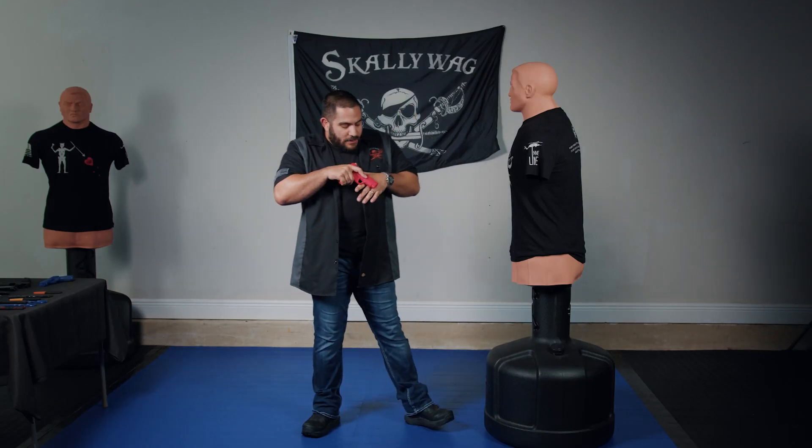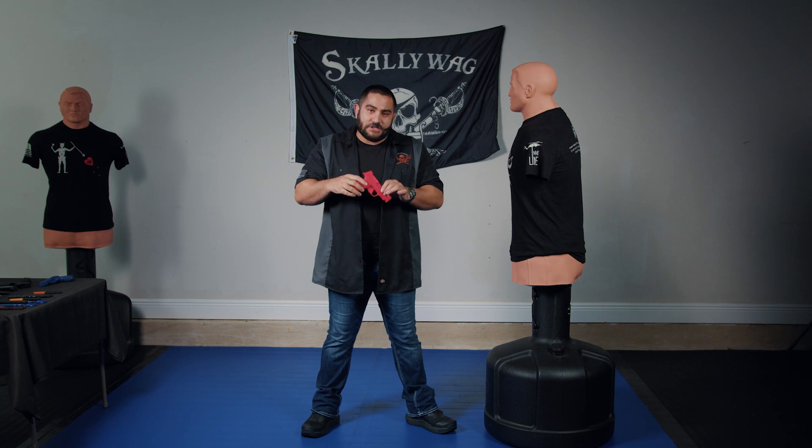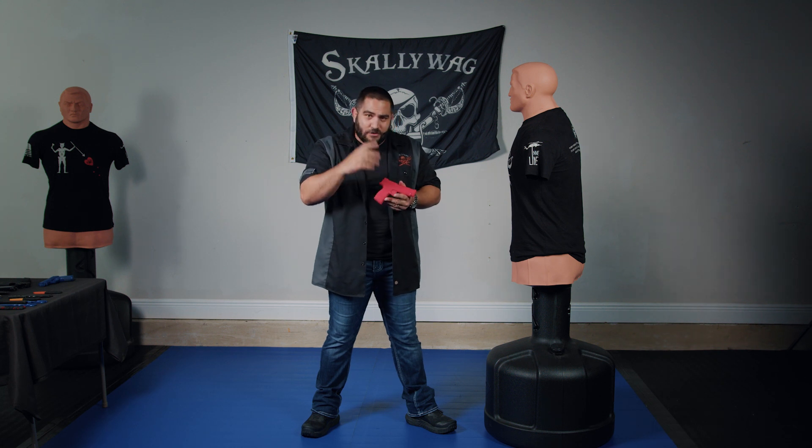Welcome back to the channel guys. Matt from Clinton Combatives sent me 365 XL trainers, and I just kind of wanted to show them off. He sent them to me just to work and test out — technically it wasn't for the video, but I thought I would just actually throw that in.